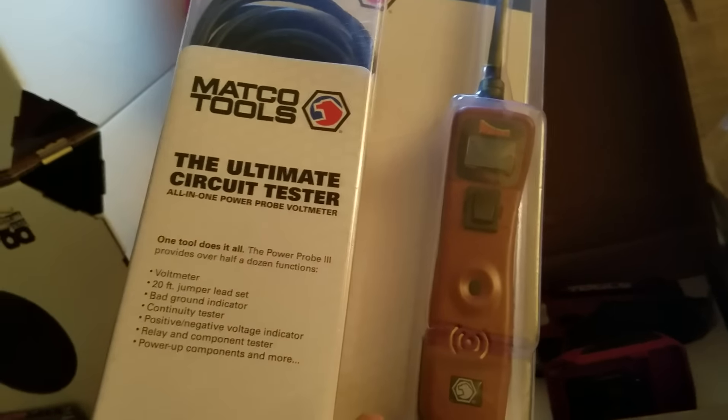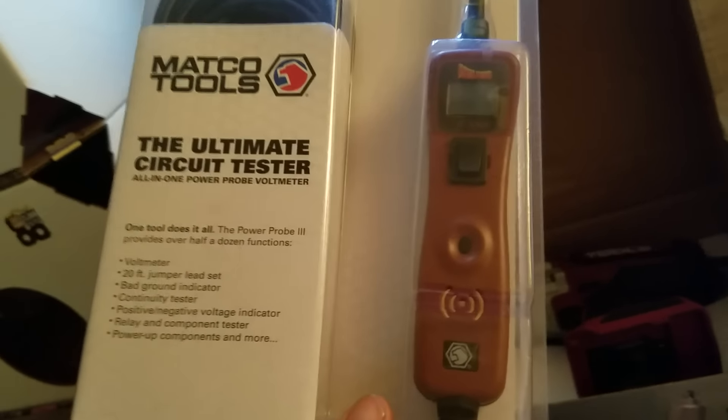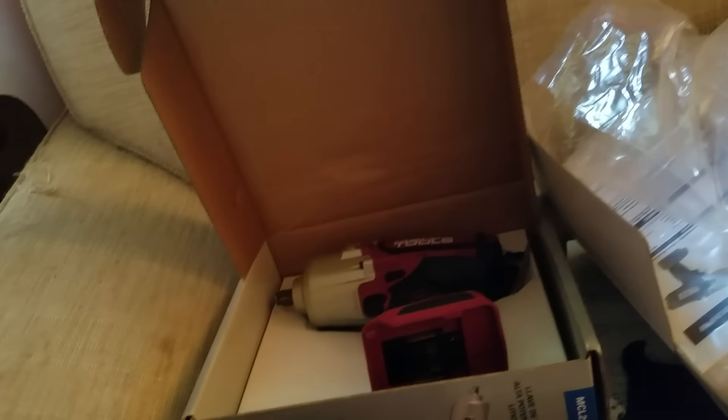I also got a Power Probe — it was a special deal and I got it free. I know what you guys are saying about that, but Power Probe has its uses. I'll probably keep this one at home. It's got different colors on it — basically the Matco colors — so I thought that was kind of cool. Hey, I'll take it free.